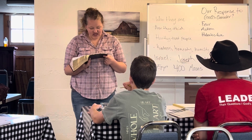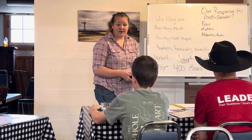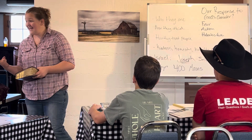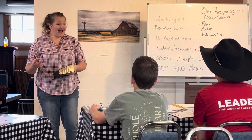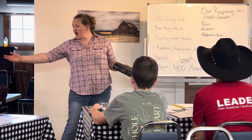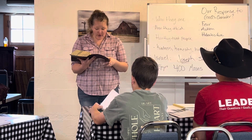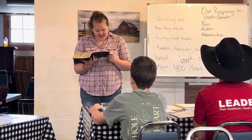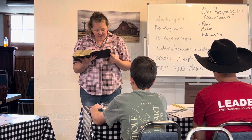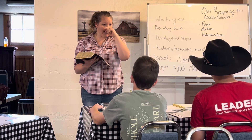Verse 11: 'But Moses said to God, who am I that I should go to Pharaoh and bring the sons of Israel out of Egypt?' He's thinking of his past — I was raised by an Egyptian woman, I killed an Egyptian man and hid his body in the sand, so I'm a murderer. He kind of feels like a traitor to his people because he wasn't raised in oppression — he was raised in the palace, not as a slave. He looks at his past and goes: who am I to do this? Verse 12: 'And He said, certainly I will be with you, and this shall be a sign to you that it is I who sent you — when you have brought the people out of Egypt, you shall worship God at this mountain.'